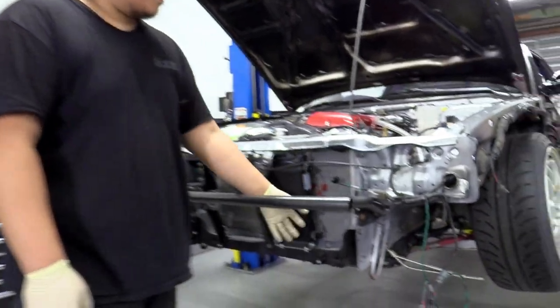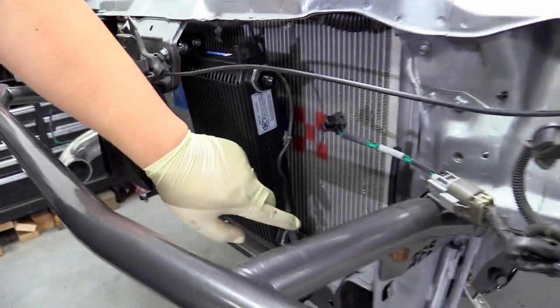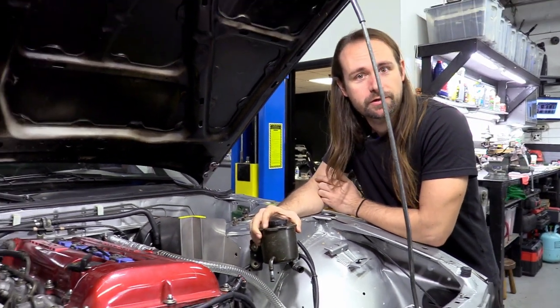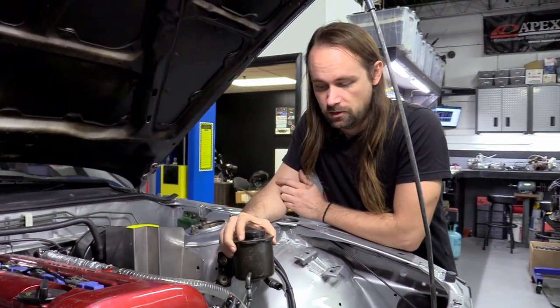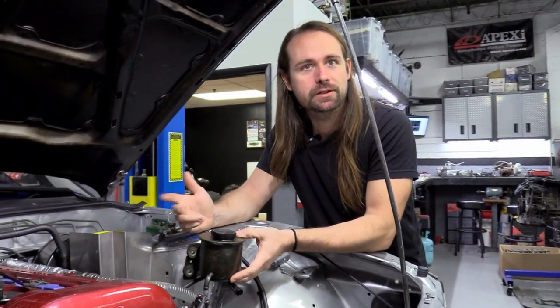After the cooler is mounted, don't put any of the front end brackets back yet because you still have to tighten down all the lines. The front end goes back on after everything is installed. Since we didn't have a donor car for this project, we used one we already installed this on, so the video will be a little less informative but we'll do our best.